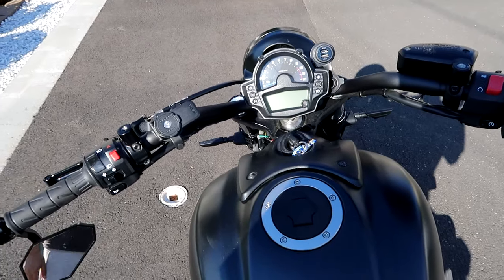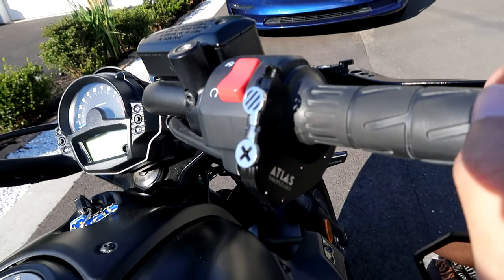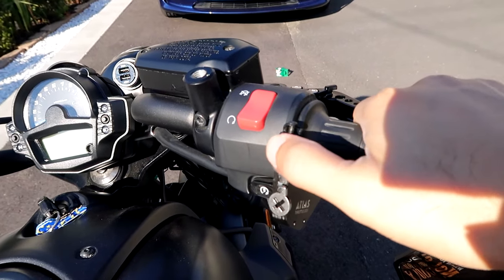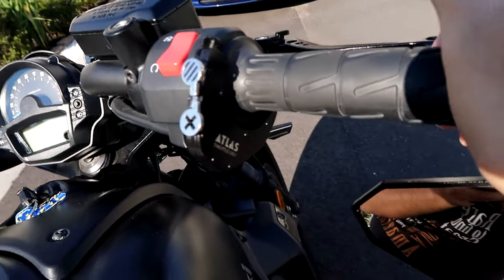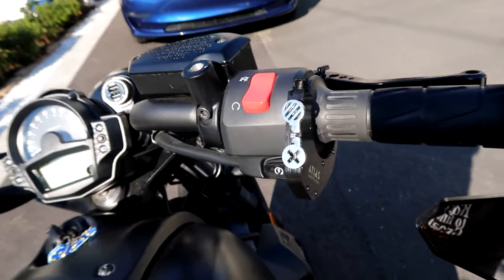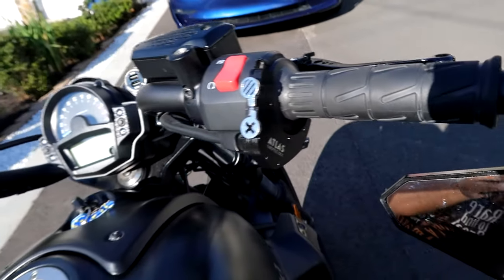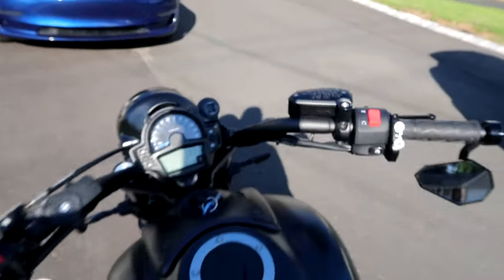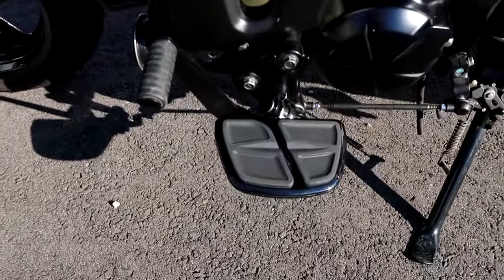Then we have the Atlas throttle lock — this is a mechanical cruise control. You basically twist the throttle, push the button, and it locks in place; push the X and it releases. It works pretty well, sometimes a little finicky — you have to get used to it. But overall it's not bad. It's very minimalistic, just goes right in there with no additional wiring needed, and it gets the job done when you want to use cruise control.